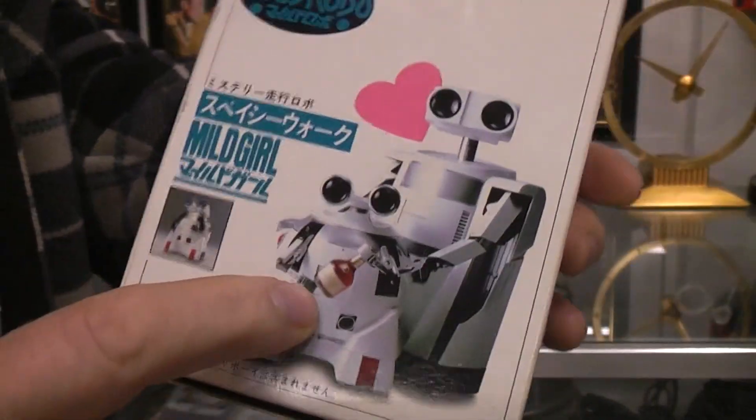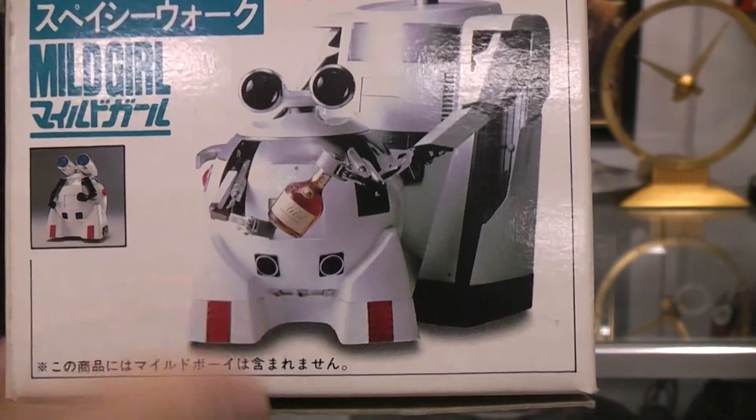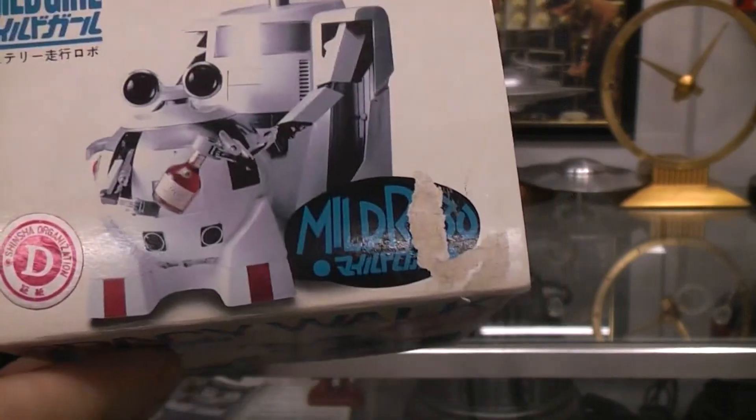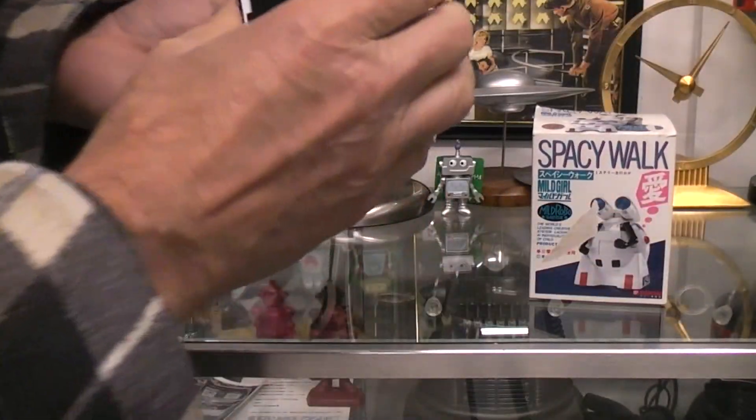Looks like Mild Girl's got a bottle of booze. Not sure what's going on there. Let's take a peek here.